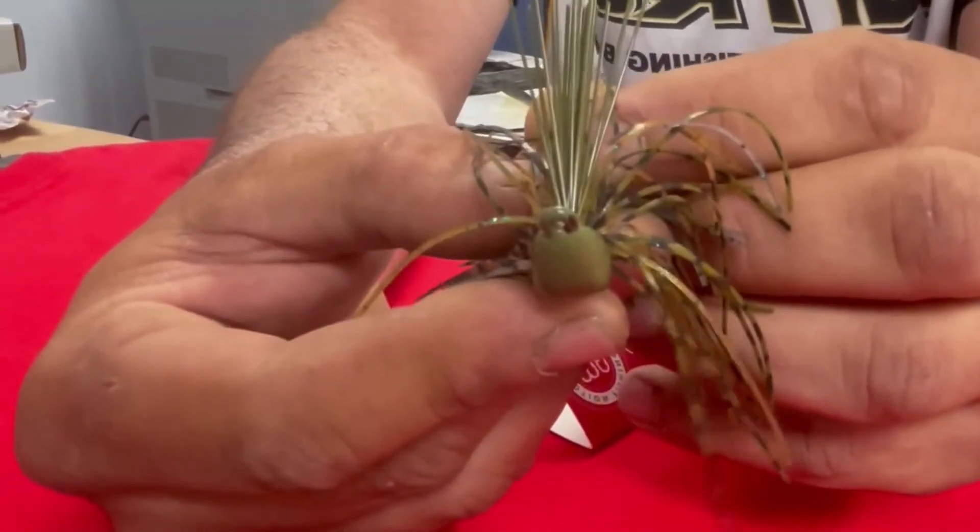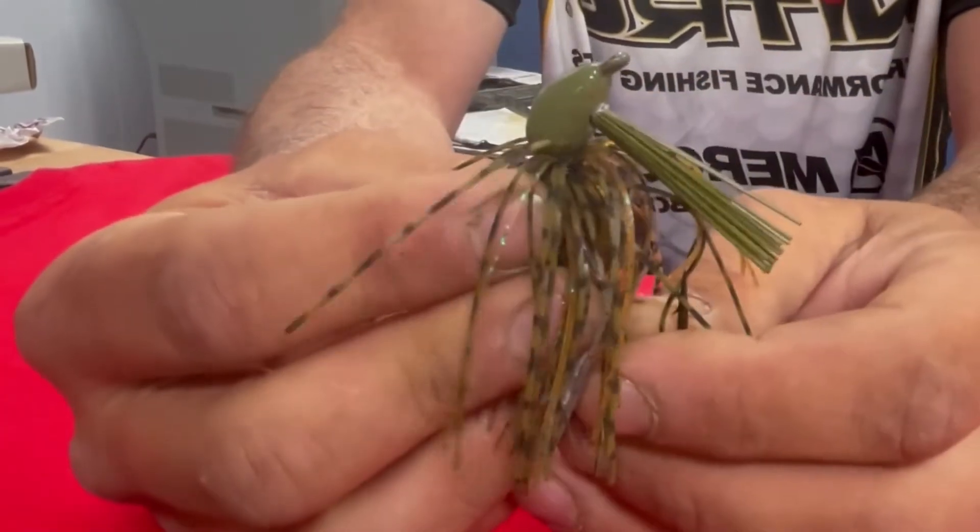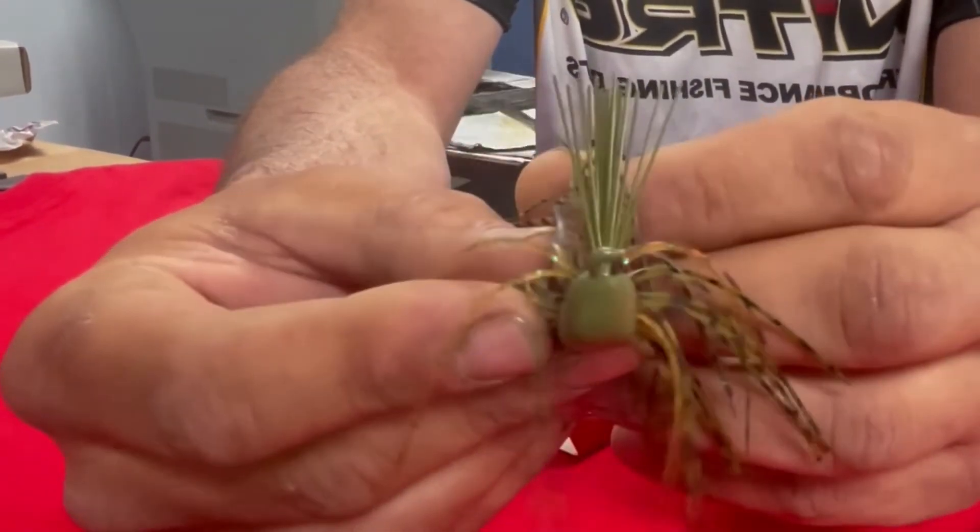So that's my tip for jig modifications on what I do to them to keep them more weedless and catch more fish.